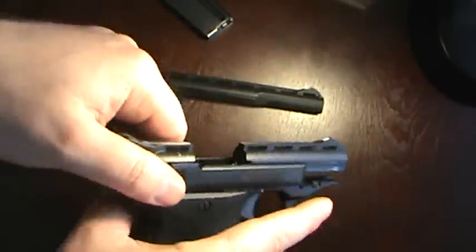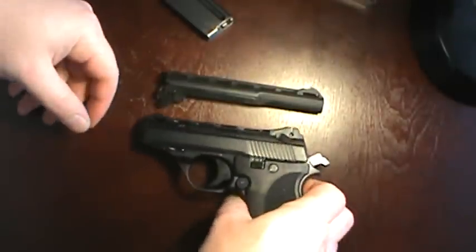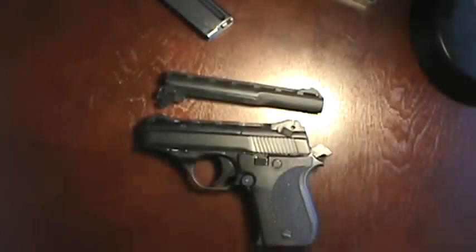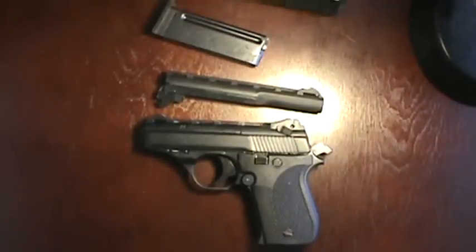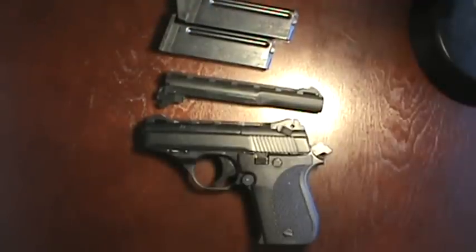Ergonomics: not too bad. Accessories: there's not much out there — you're not going to get lights or lasers. Some people are customizing grip panels but for the most part you're stuck with what you have. Value: I think it's an overall good value. Like I said, I paid $205 for everything, so I'm pretty happy with what I paid.